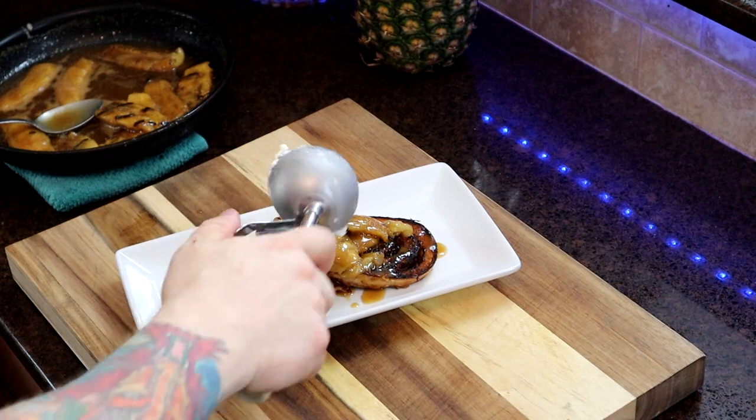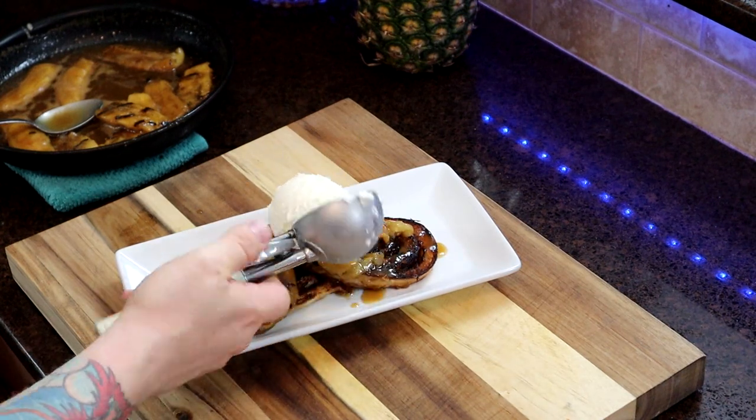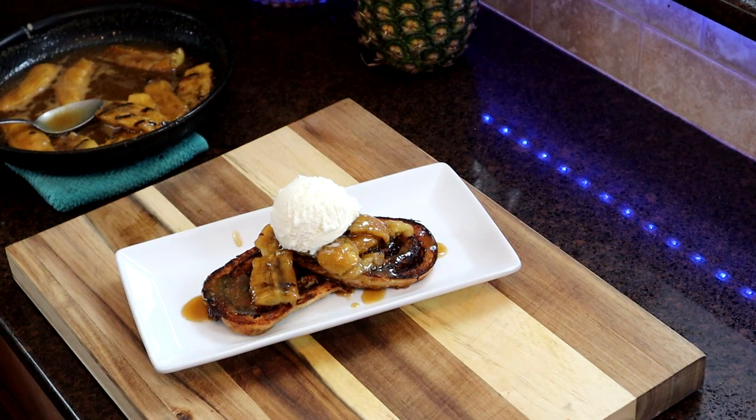And then, why not? It's breakfast, right? Let's add a dollop of vanilla bean ice cream to finish her off. How about it? Don't give it to your kids — they're going to be wild the rest of the day.